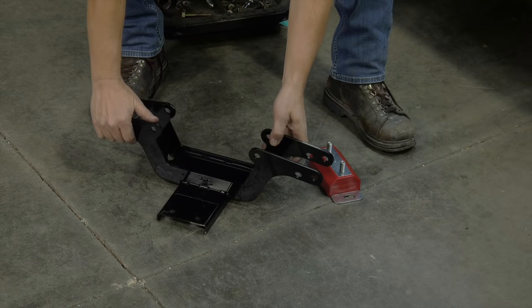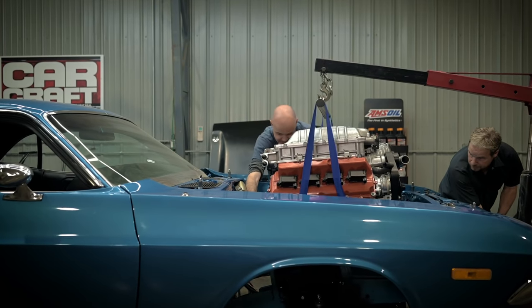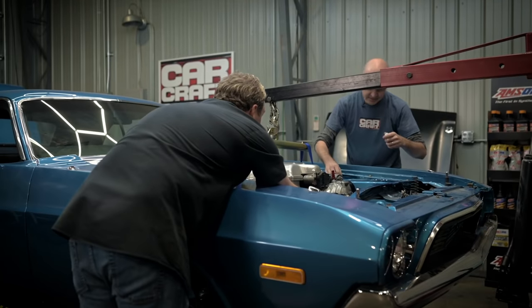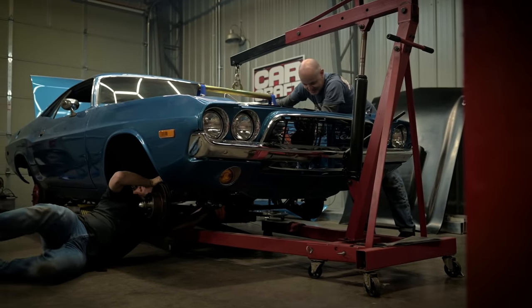The last piece of this puzzle is mounting the transmission cross member and the transmission mount into our car — it's specifically made for this E-body. Then we measure for the driveshaft, send those specs into American Powertrain and they send us back a driveshaft, making this a true one-stop-shop experience to convert an automatic E-body to a manual transmission.